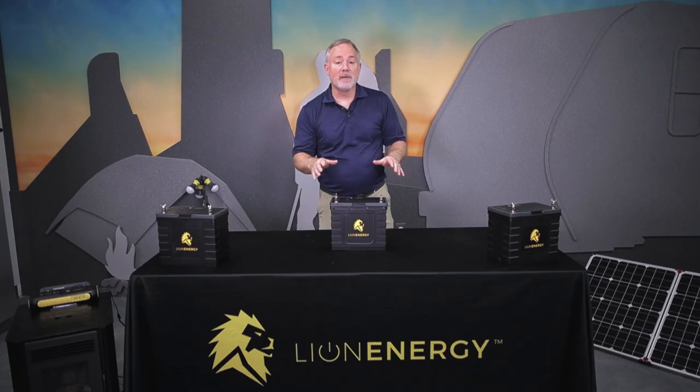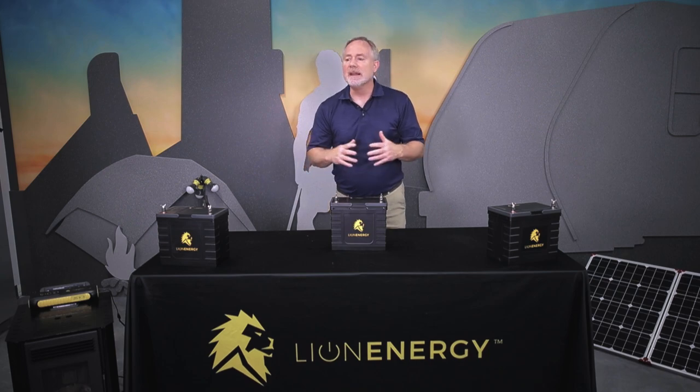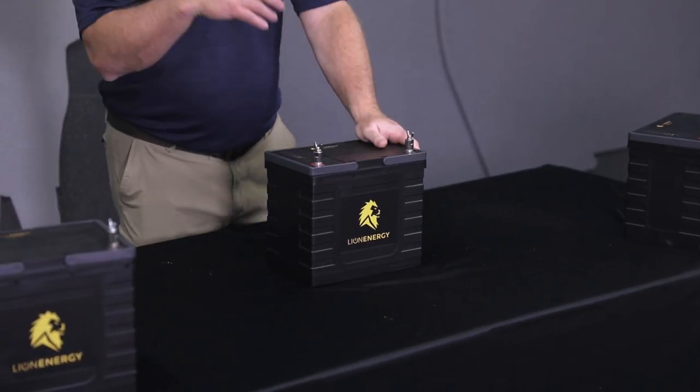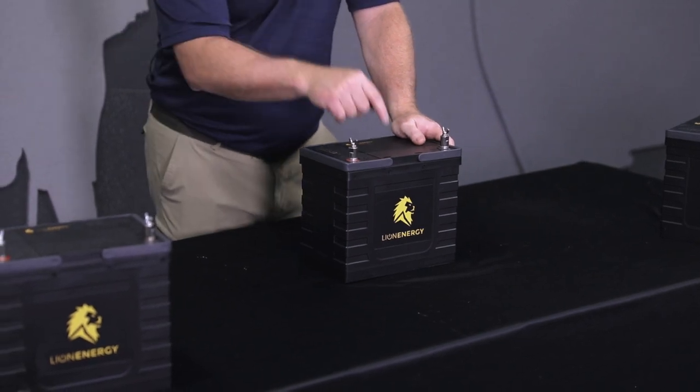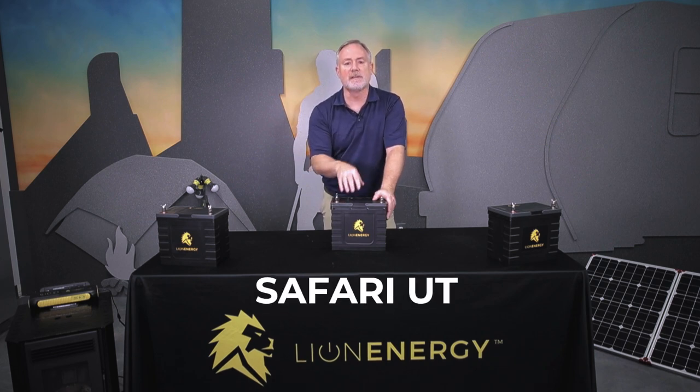Today I'm going to show you one of the great products that we have that's kind of a game changer. If you're using a cam trailer of any kind — fifth wheel, living quarters, dump trailers — or if you want power out to your shed or cabin, this guy right here is the one you want to be familiar with. This is the Safari UT.